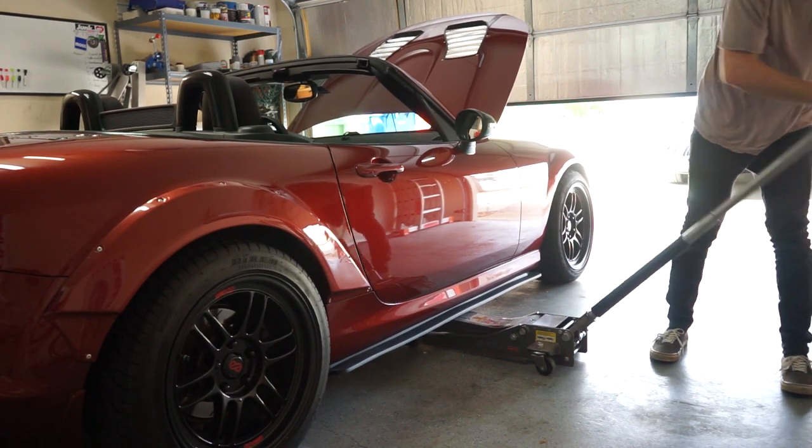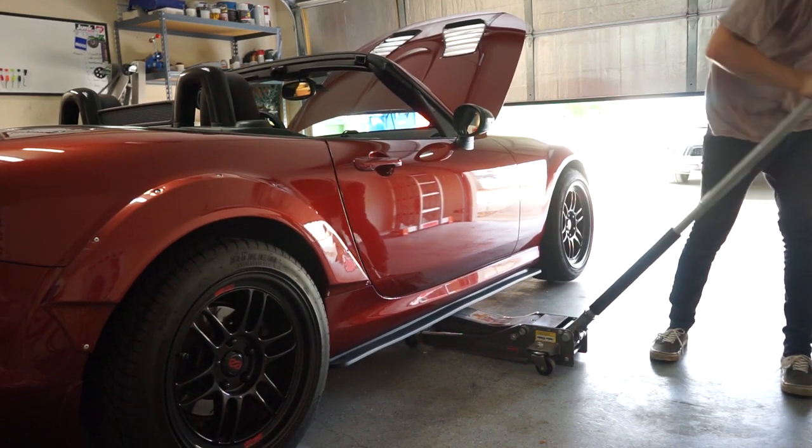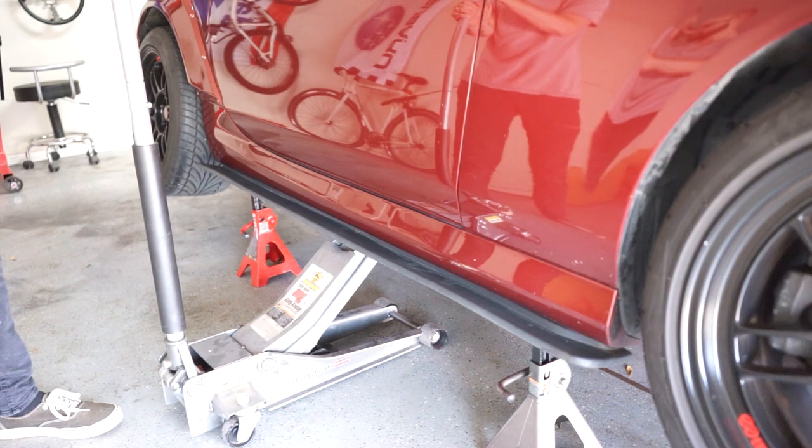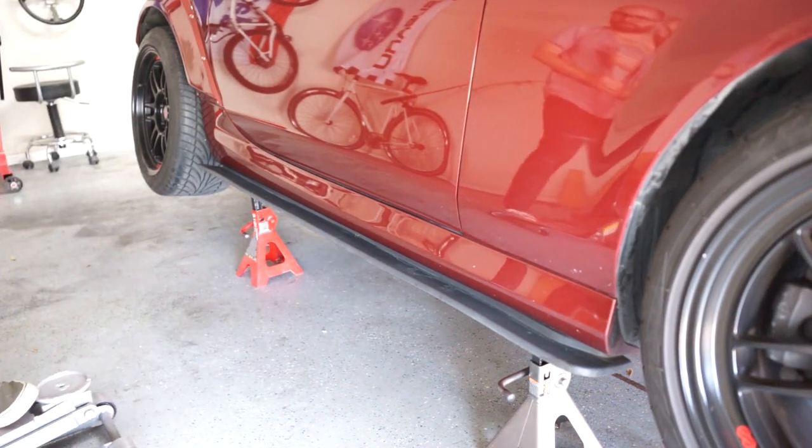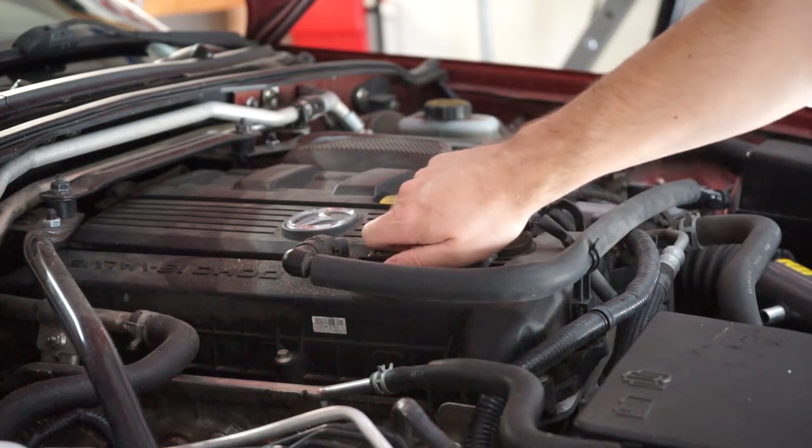Jack up your car to the appropriate height and use jack stands to secure it. Under the hood, remove your oil filler cap.